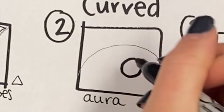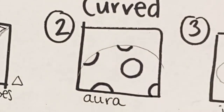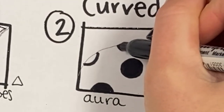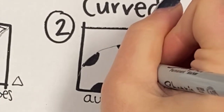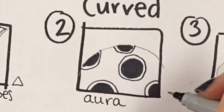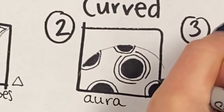Moving on to square two, we're going to do something called an aura. I'm going to make a circle shape with my thicker Sharpie, repeat it, and fill it in. When I think of an aura, I think of something that repeats around itself — like the sun shining. So I'm going to repeat the shape around itself, now using my skinny Sharpie.